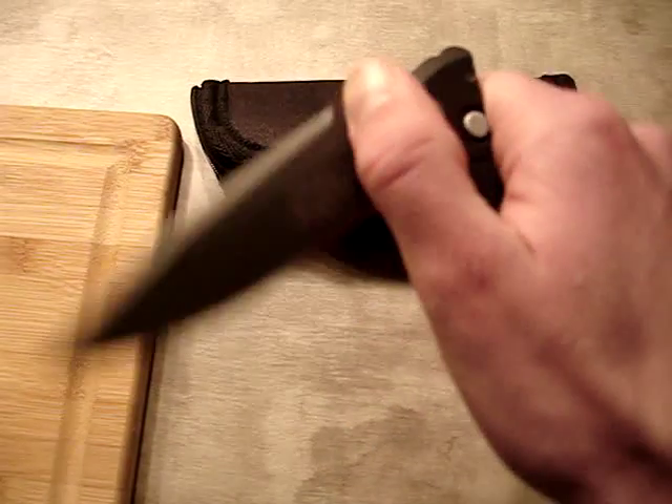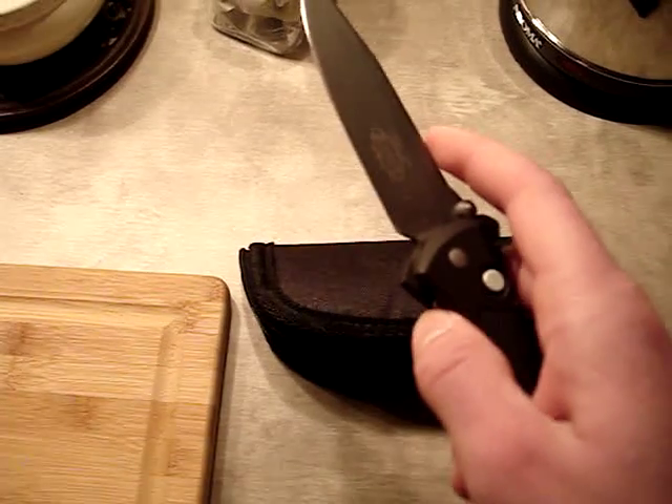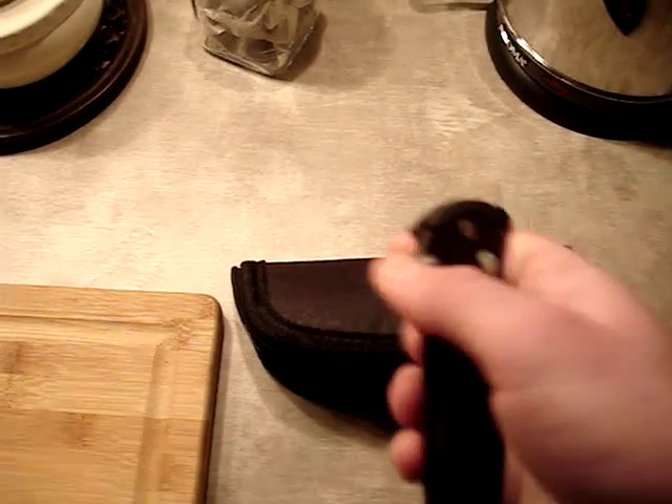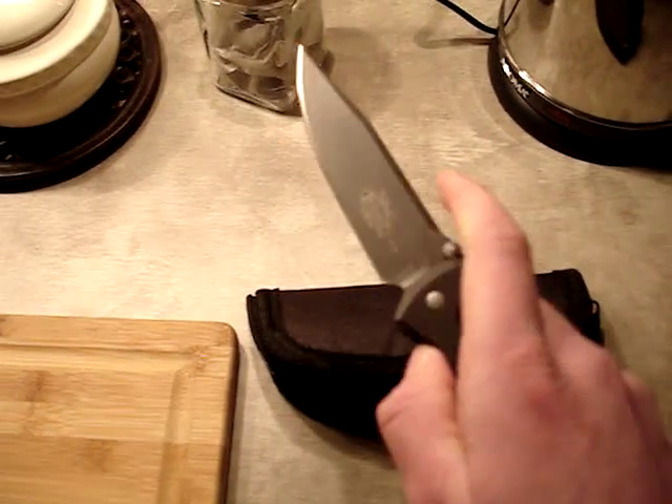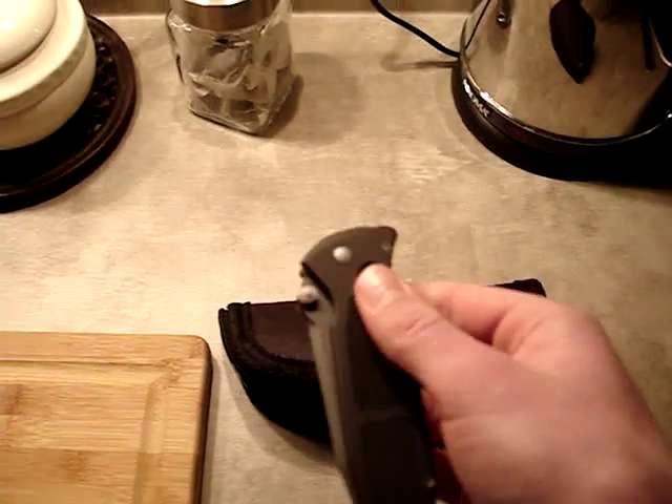It's from 98. The autofocus isn't working too well, but it's from 98. And it's a double action auto — so both manual and auto.